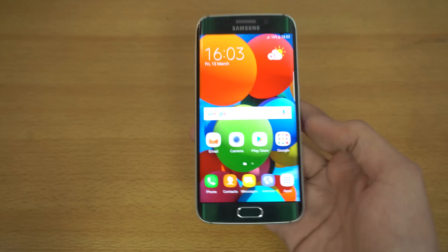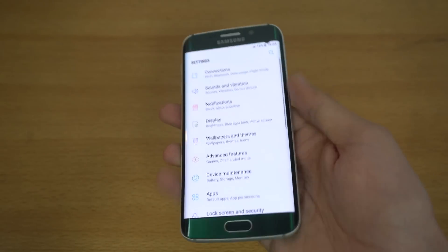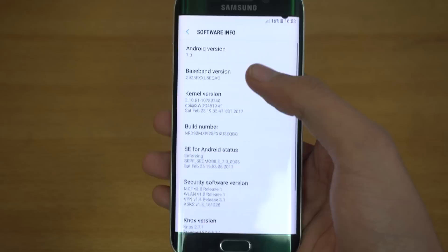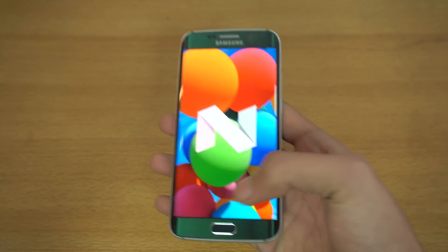I've downloaded it on my Galaxy S6 Edge G925F model. Going into the main settings, into about device, you can see the software information — it is Android 7.0 Nougat official.